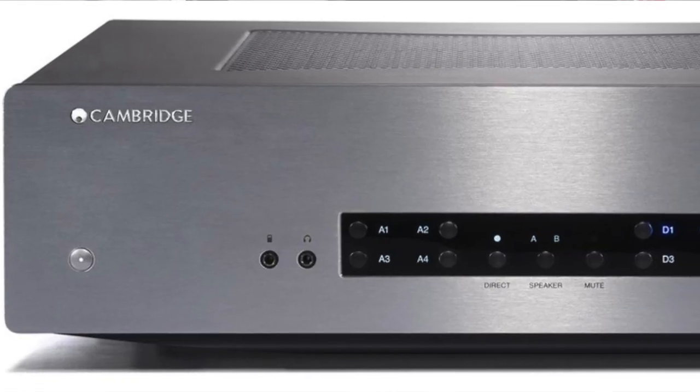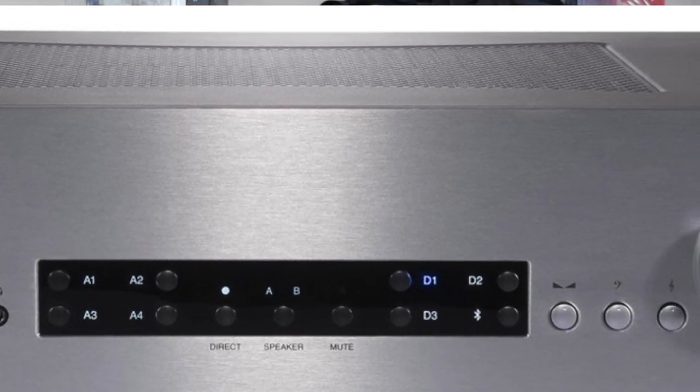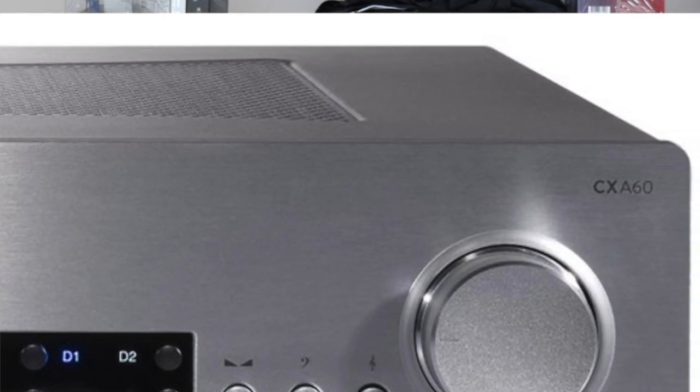The issue of price is an intriguing one because the CXA61 succeeds an earlier incarnation called the CXA60 — I bet there was beer and sandwiches all night around the table thinking of that new name. When the CXA60 was released it was priced at £599, around four or five years ago, and you can still pick up that model for around £300 second hand off eBay.